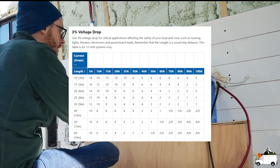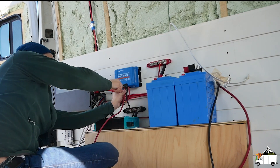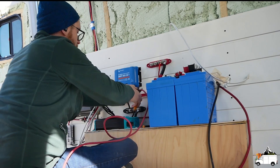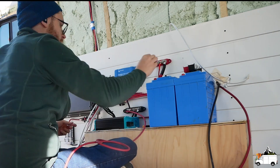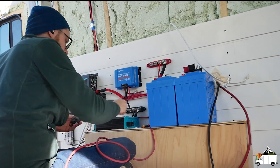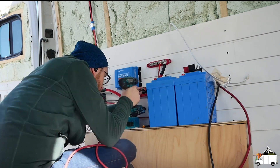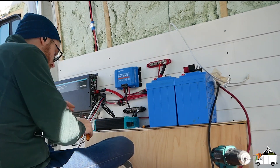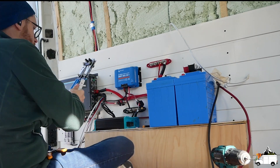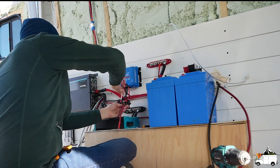Luckily you don't have to do a bunch of math to figure out which wire size you need, because there are plenty of 12-volt ampacity charts available online — I recommend West Marine's chart, linked in the description. For your general 12-volt devices like lights, fans, and charging sockets, I recommend buying a big spool of red and black 12 gauge wire. 12 gauge wire can handle up to 20 amps at a total length of 30 feet, which is more than any single device I'm using requires, and it's cheaper than buying tons of shorter lengths of different gauge wire. You can always go thicker than needed, but never thinner. For your inverter, charge controller, etc., you will want to size the wires separately.